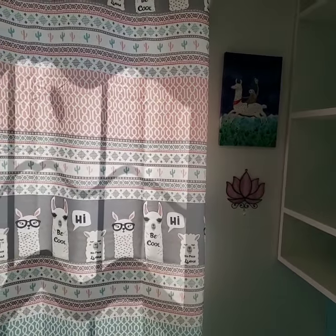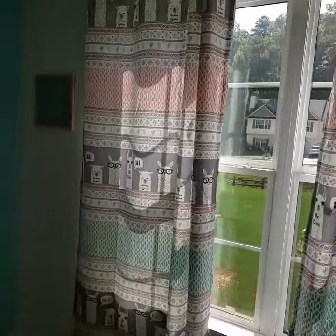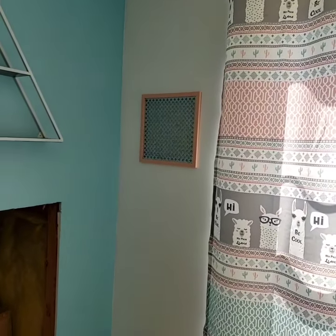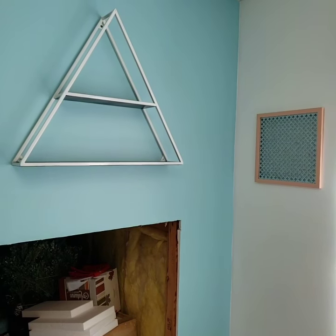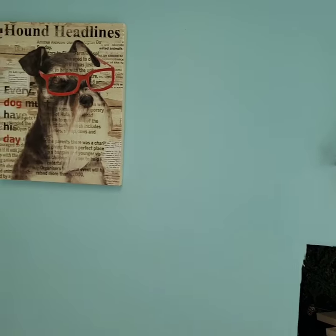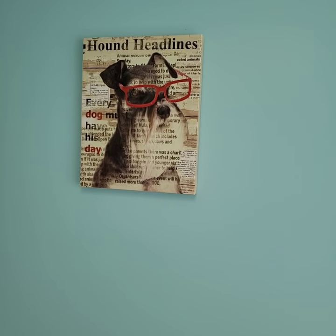I've got my llama curtains and then a little peg thing to hang some stitch markers and buttons. I'm going to hang my Z-touched-me there and my triangle to put some decorations on, and then my hound — those are my schnauzer puppies.